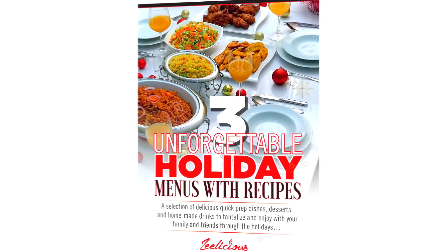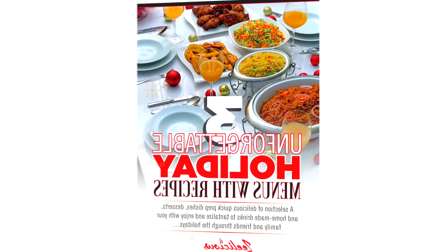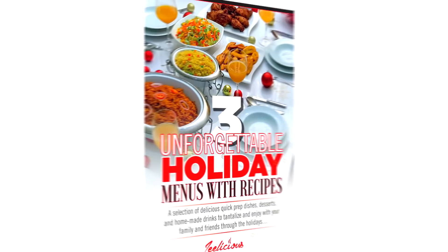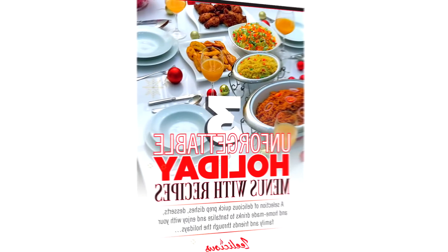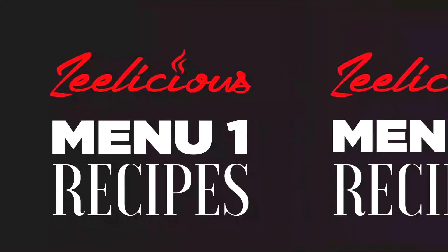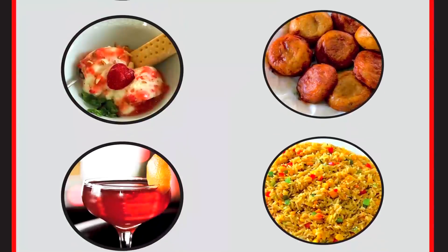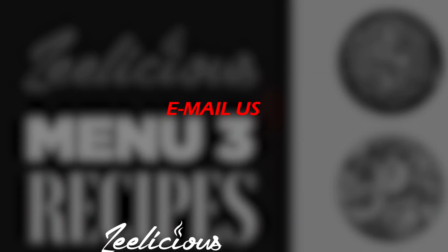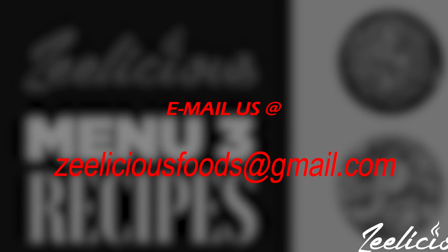All recipes in the holiday menu are easy to make, super mouth-watering, and all ingredients are easily accessible and very affordable. If you're interested, use the link in the description box down below — just click on it to get your free PDF copy. Or you can send us an email at deliciousfoods@gmail.com and we'll send the link straight to your inbox.